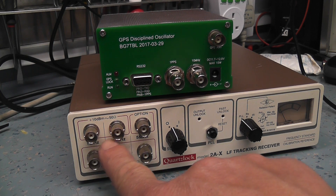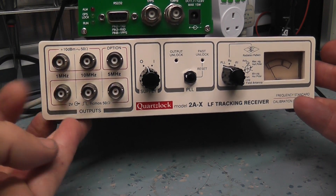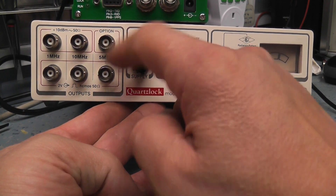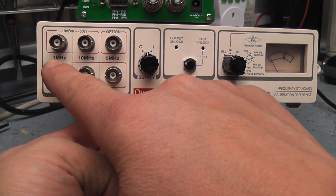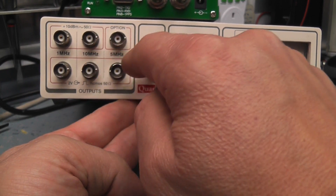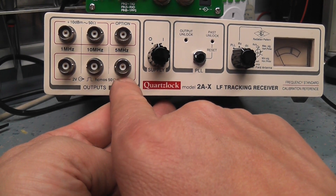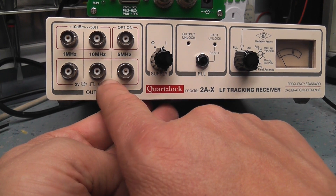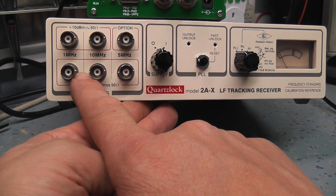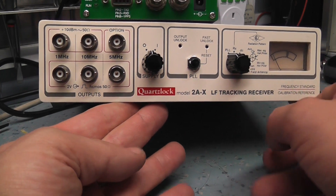The outputs on the front panel are 1 MHz, 10 MHz, and an optional 5 MHz — all sine wave outputs. There are also square wave outputs, since some instruments require a square wave for external clocking. The Marconi works better with a square wave, though it will also work with a sine wave. That's basically the outputs — pretty straightforward.